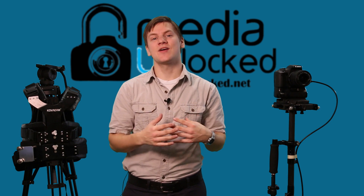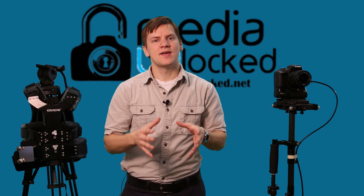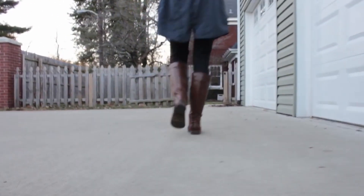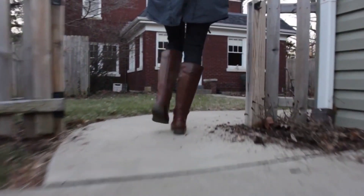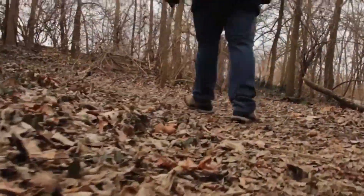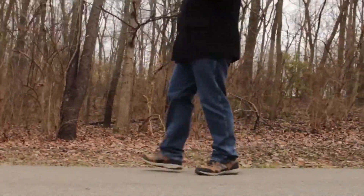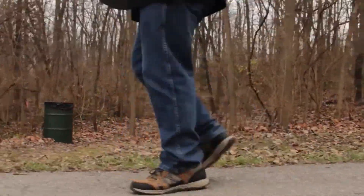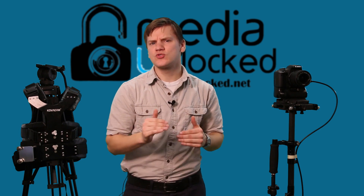Hey guys, thanks for checking us out here at Media Unlocked. My name is Eric and today we're going to be talking about how to take your Glidecam or your Steadicam and achieve what we call low mode. The idea behind low mode is being able to get a smooth tracking shot with the camera as close to the ground as possible.